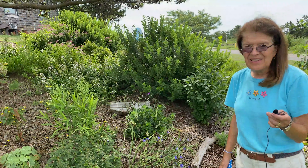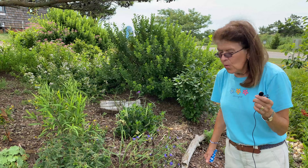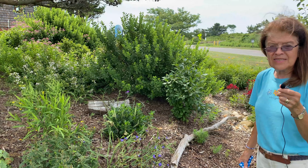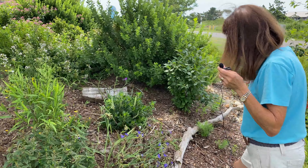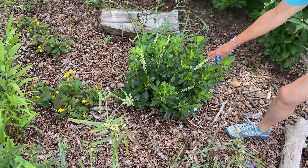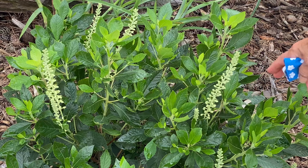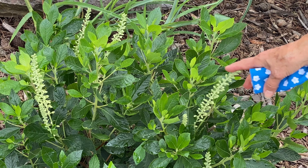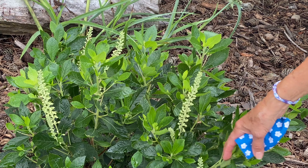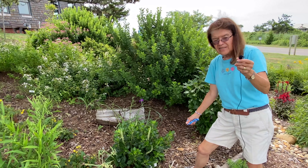One of the plants I wanted to point out is called summer sweet — if you walk with me this way you can see it right here. Now we're in the middle of a very intense heat wave, but you can see how beautiful the plant is being in the shade. The leaves are a deep green, and at a time when a lot of garden plants are fading because of the heat, the summer sweet is just starting to come into bloom.